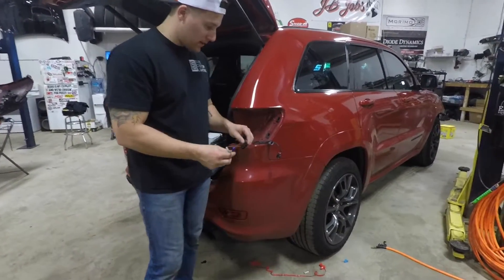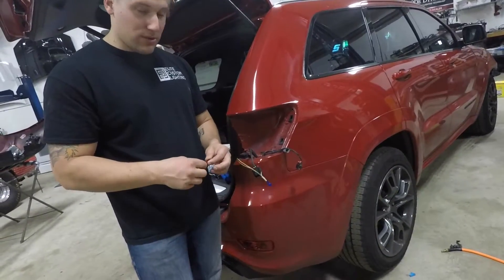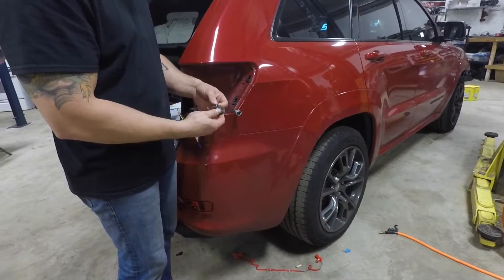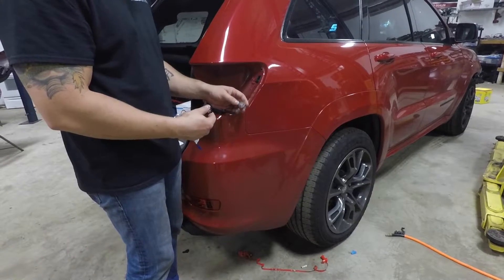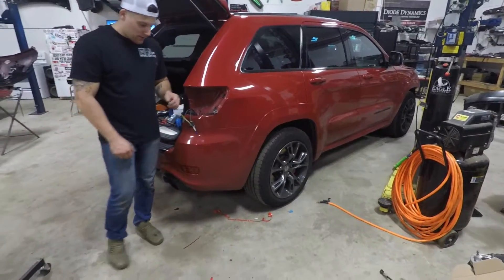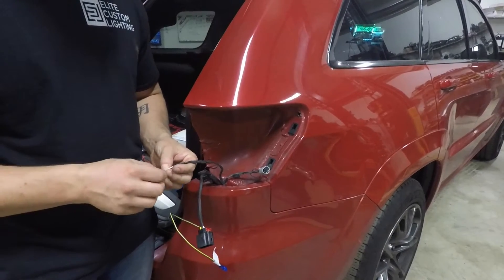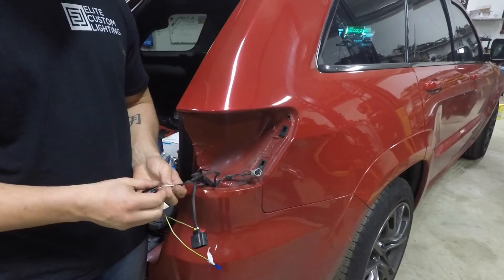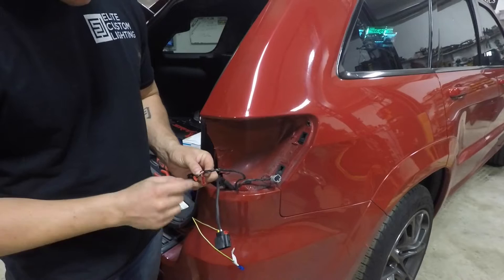Before you place the tail light back on, you're going to tap in the running light wire. It's an optional thing but it's there so you might as well use it. Use the provided vampire clips and again go to the black connector — it's the white wire, not the black wire, and not the gray connector, which is for the reverse lights. So: black connector, white wire. Remove some of the tape around the wire to reveal it, but don't go too far up just in case the connection needs to be made lower down.